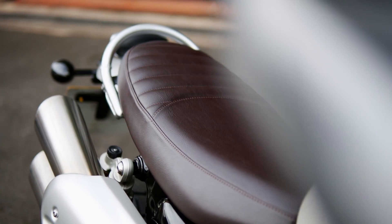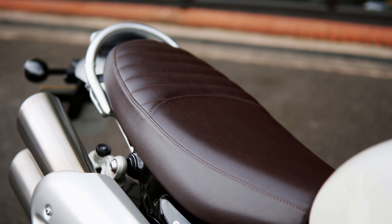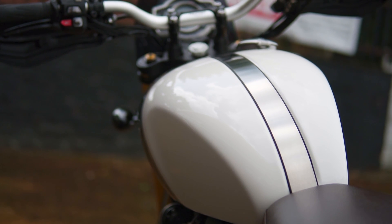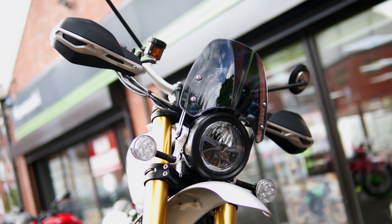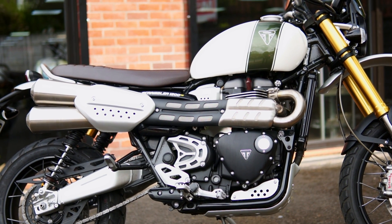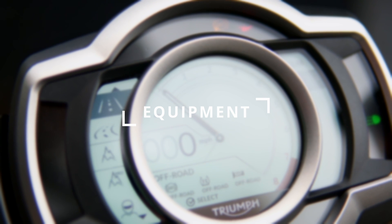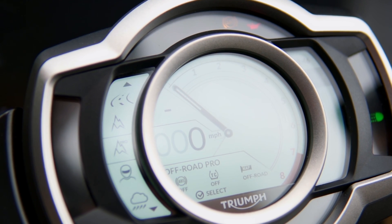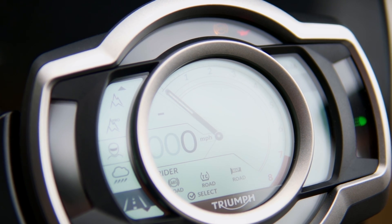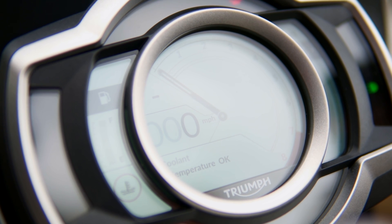The Scrambler 1200 XE is the all-spec'd-out version of the 1200 Bonneville range. Class-leading technology, dedicated scrambler frame, long-travel suspension, and at its heart a high-power Bonneville engine. With smooth and predictable linear power delivery and six riding modes, you can fine-tune it to suit your riding experience. There's also cruise control, cornering ABS, traction control, and with the latest Triumph connectivity module, you can also control your GoPro and have turn-by-turn navigation.